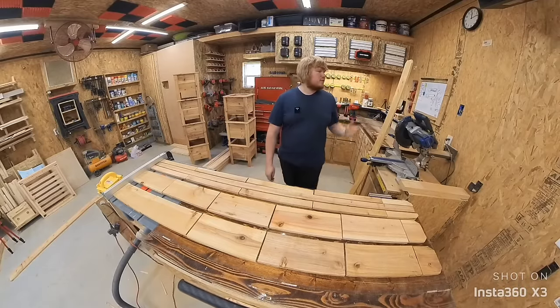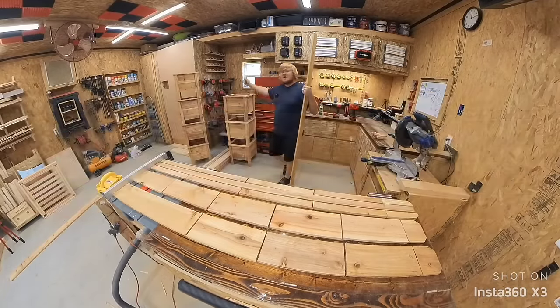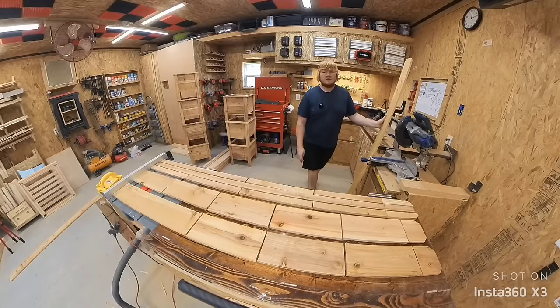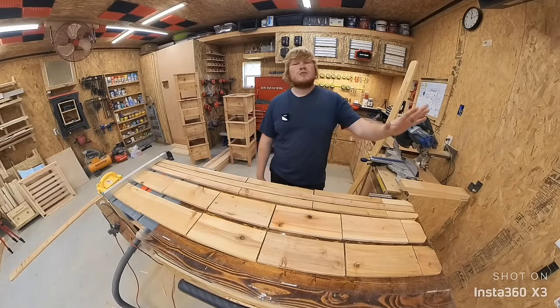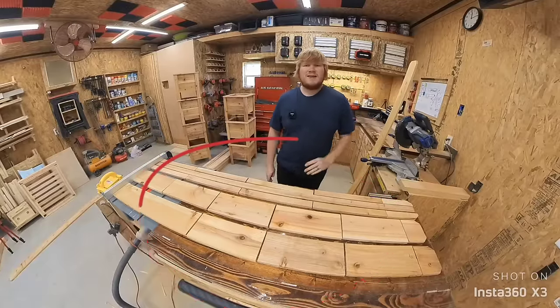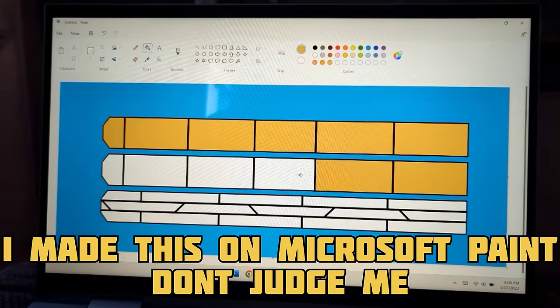Are you scratching your head wondering how three of these pickets can be transformed into this gorgeous $10 planter box? In this video, we are not only going to build one together, but I'm going to provide the plans absolutely free. It's in my thumbnail, right here in front of me, and I'll try to figure out how to add it to the description as a printable file.